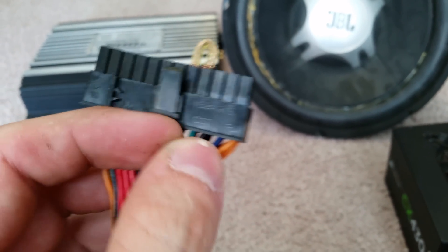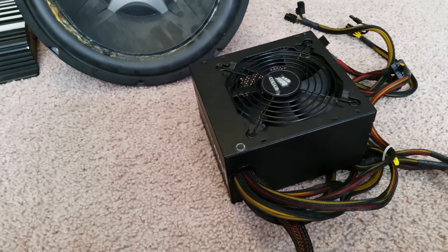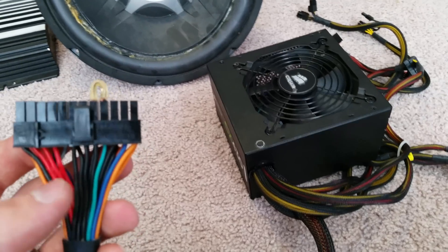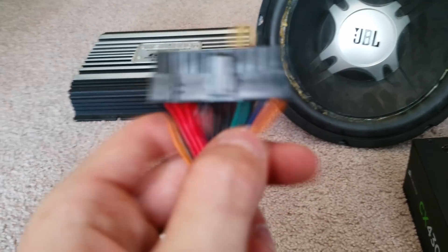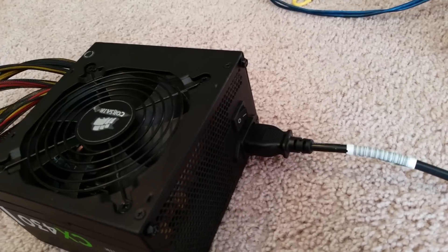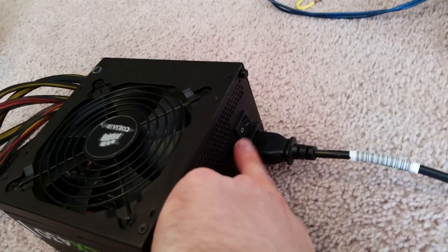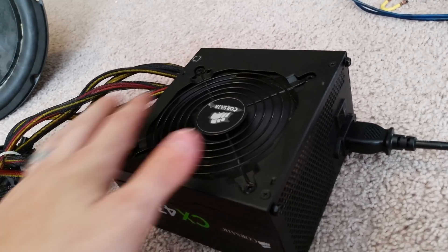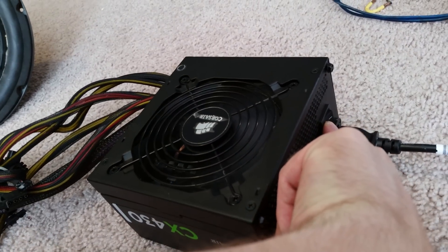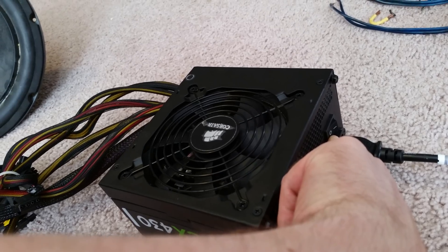You can cut the green and black and join them together at the bottom. These power supplies are very cheap — maybe 20 to 30 bucks — and you can get them at a pawn shop for almost nothing. Once you've joined those together, plug it into the wall. When you flip the switch on, you can see the fan starts spinning. That's how you know it's working and you can move to the next step.